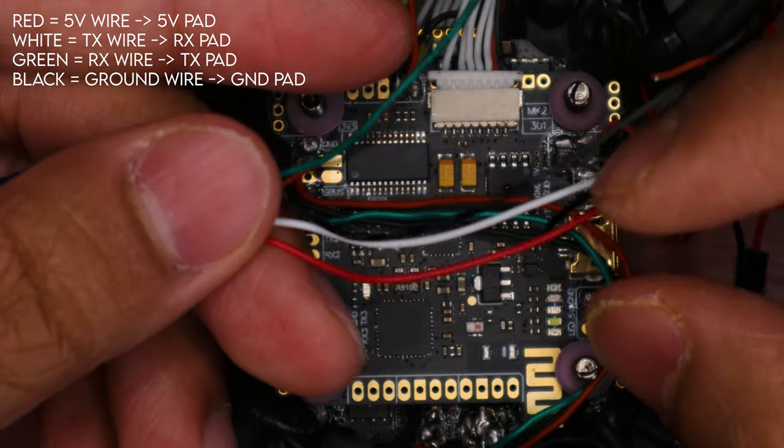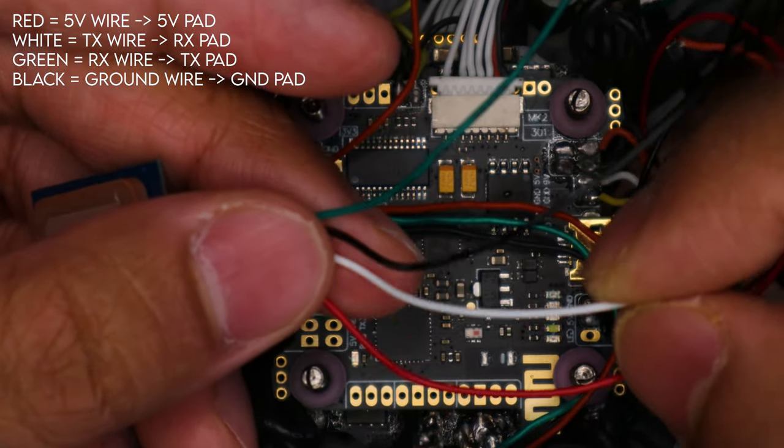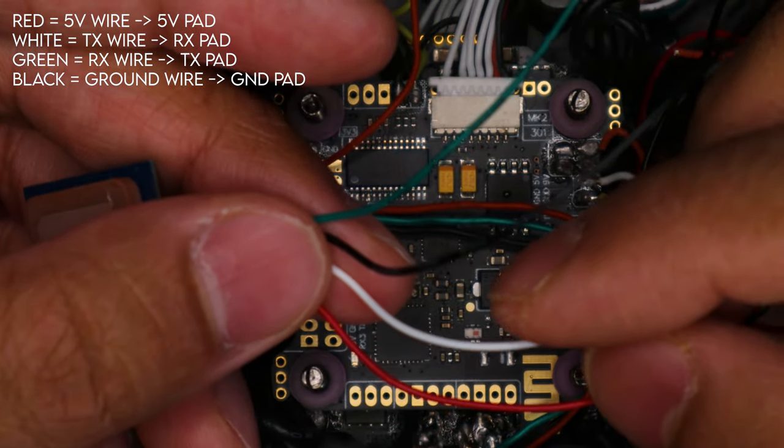Let's recap: the red wire goes to 5V; the white wire goes to the RX pad because it is the TX wire; the black wire goes to ground; and the green wire goes to a TX pad because it's the RX wire. This wire is really long so I'm probably going to shorten it for ease of application so I won't have extra wire sticking out. Let's talk about which pads I'm going to use and then we can get onto soldering.